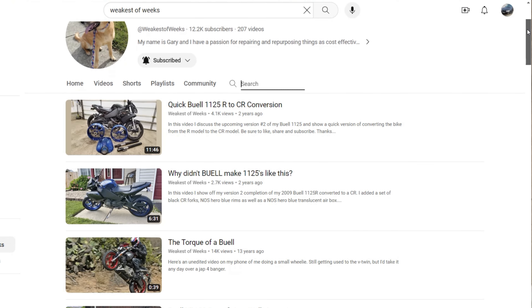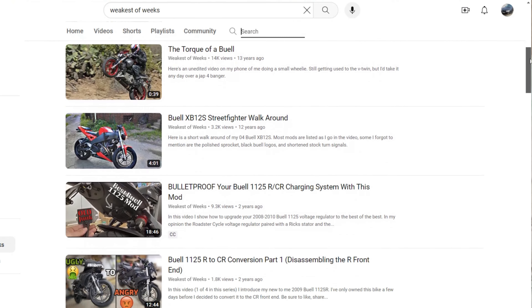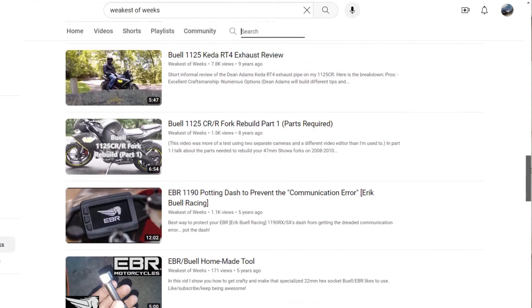How's it going my Buell friends? My name is Gary and this is my channel Weakest of Weeks. If you're a first time viewer, I appreciate you clicking on the video and definitely consider subscribing.